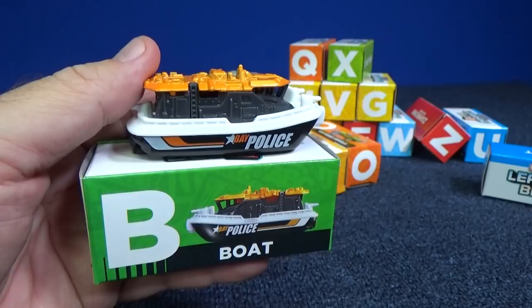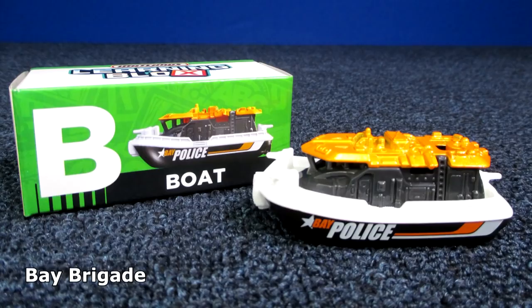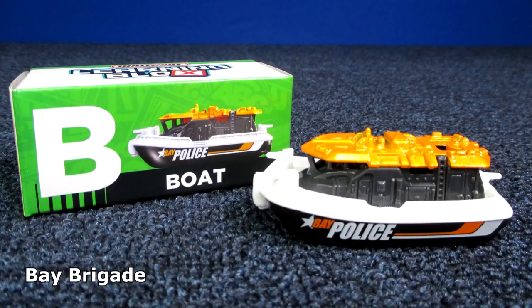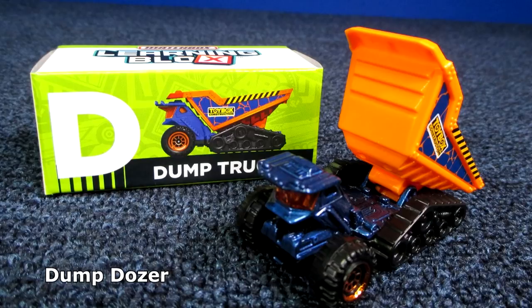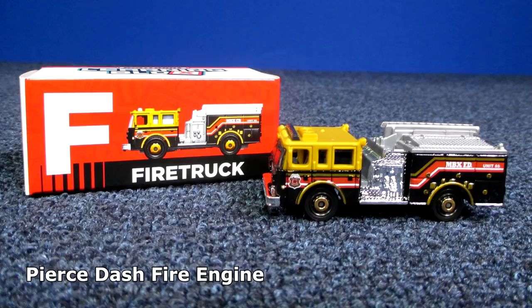Now let me tell you the names of the models. A for ambulance was the Ford E350 ambulance. B for boat is the Bay Brigade. The camper is the Matchbox model Travel Trekker. D for dump truck was Dump Dozer. E — excavator is the Quarry King. F — fire truck — Pierce Dash Fire Engine. G — garbage truck — Garbage Gulper. I'm noticing a pattern here.